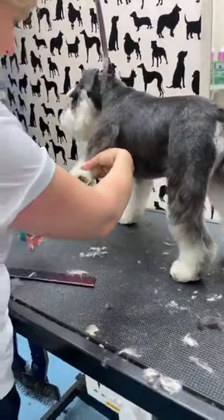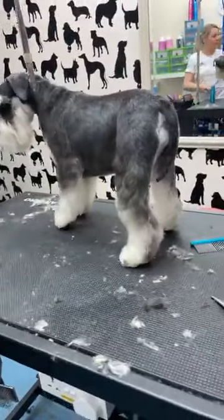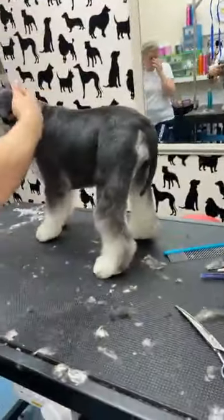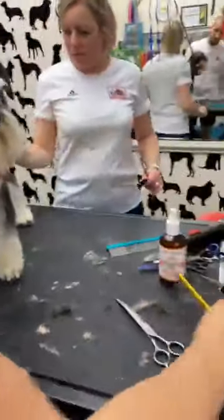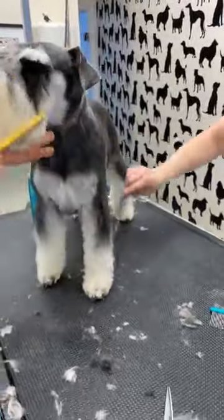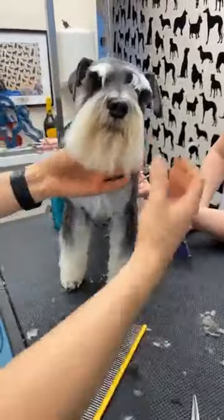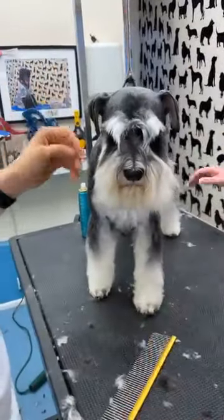Let's do the face because people may want lunch. It's twenty past two! Schnauzer face — it should be a square face, natural eyebrows and natural beard. She doesn't have that massive beard some dogs have.